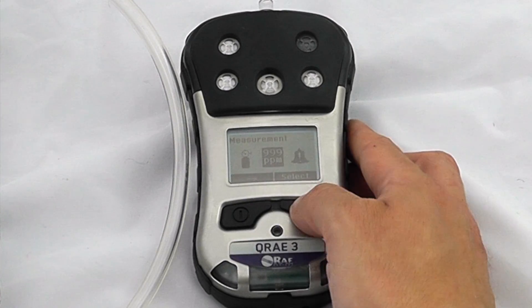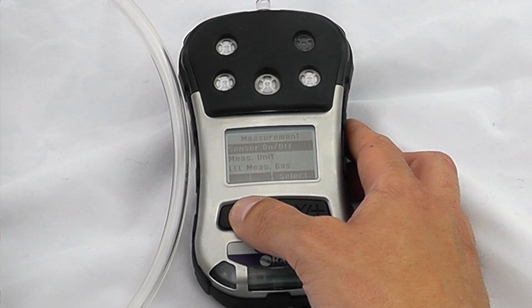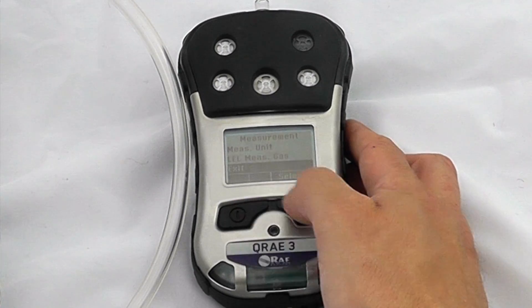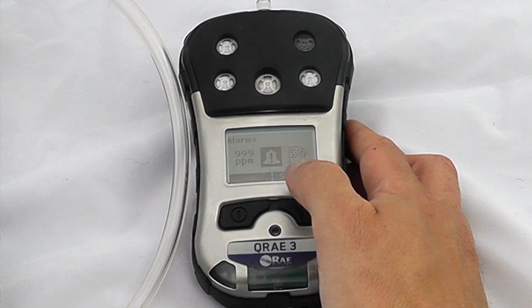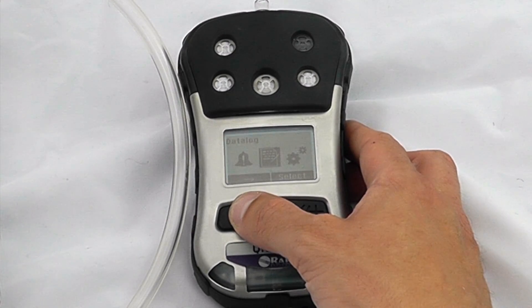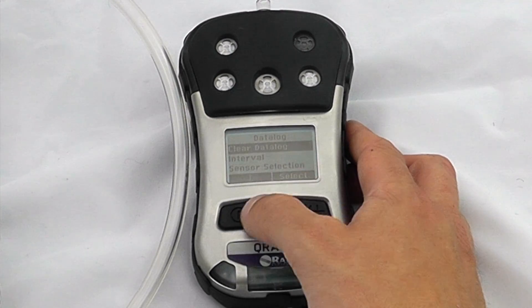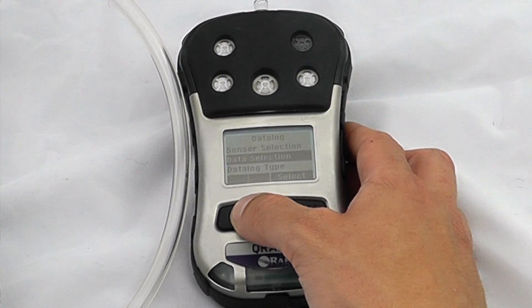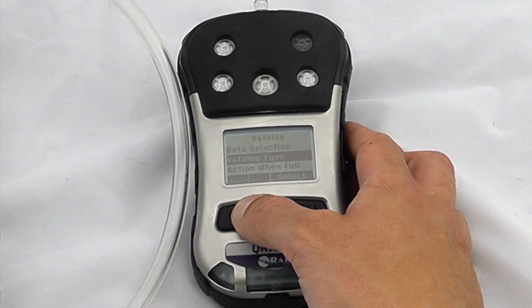In terms of measurement criteria, we can look at all the standard things, turn sensors on and off, look at the measurement units, and look at the measurement gases. Alarm settings would normally include your high alarm, your low alarm, STELs, and TWAs. Data log settings include whether to clear the data log, change the interval, change the sensor selection, and the data log type.